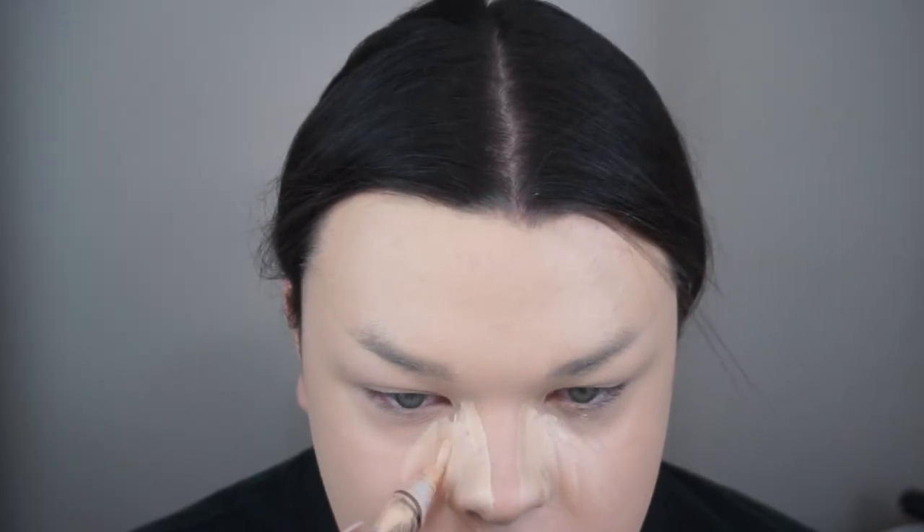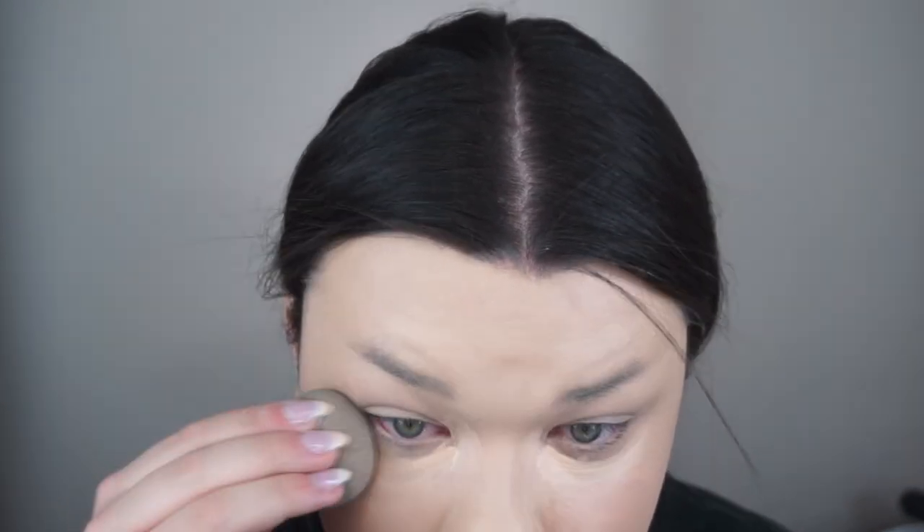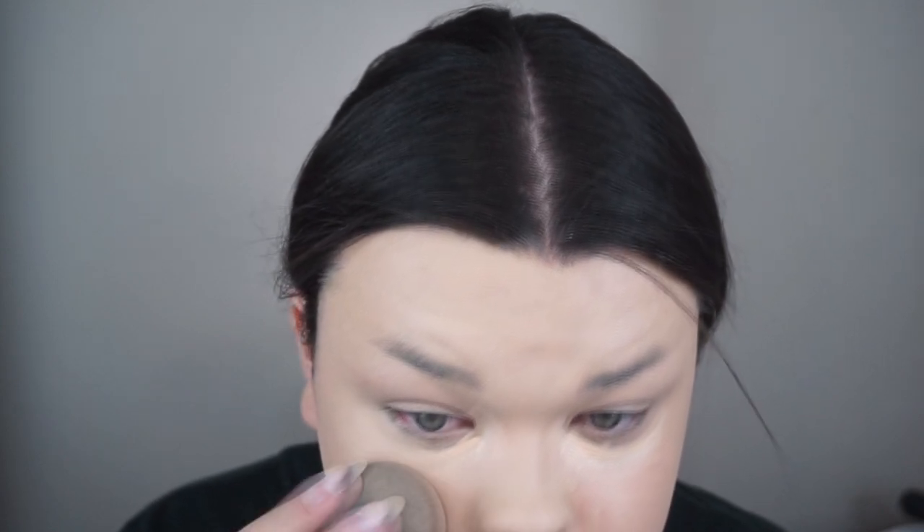Then I like to go in with my concealer to highlight my face. Today I'm using the LA Girl Pro Concealer in the shade Porcelain. I love this concealer as well as the foundation — I feel like this pairs very nicely with the foundation. So I just highlight my under eyes, forehead, chin, and cupid's bow, and then I blend that out with my damp beauty blender.